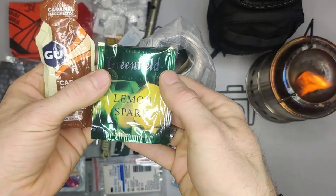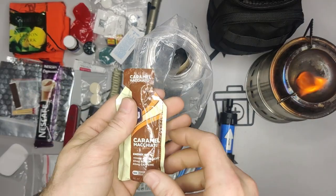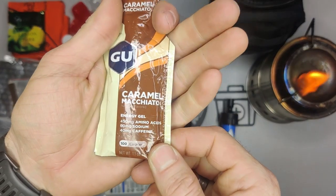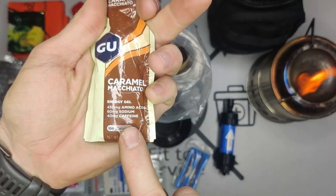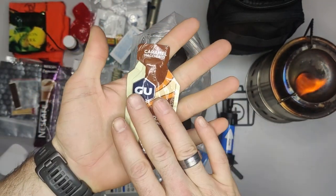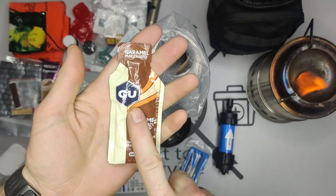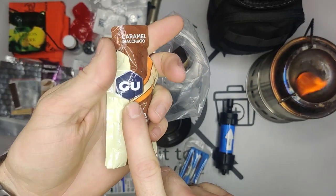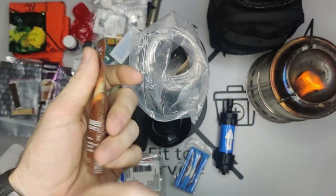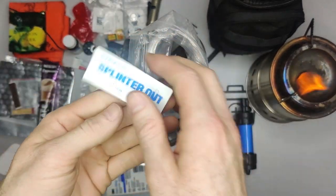I have some black tea — again just for making a hot drink and giving yourself a morale boost. Also, this is Gu energy gel — it's fantastic. It's got caffeine, amino acids, and sodium. When I go hiking or hit a low in the gym, this stuff works great. It's just a gel — you open it up and it does really well for giving your energy back.